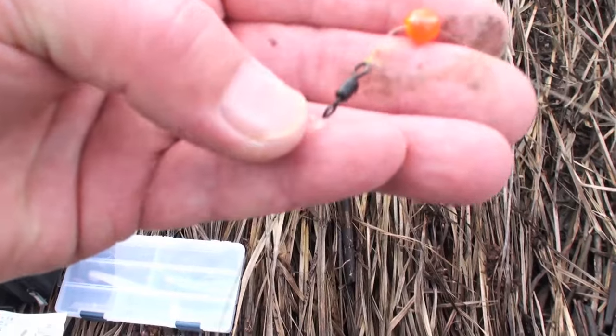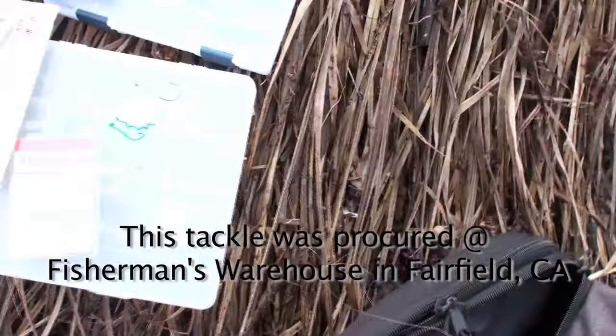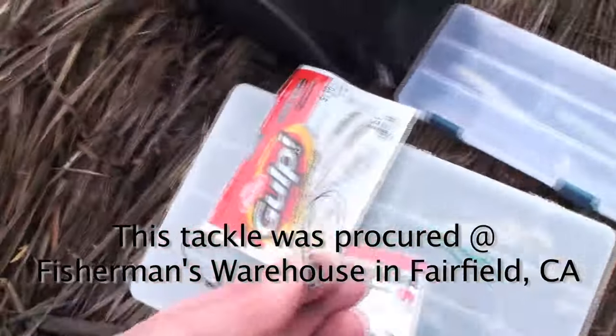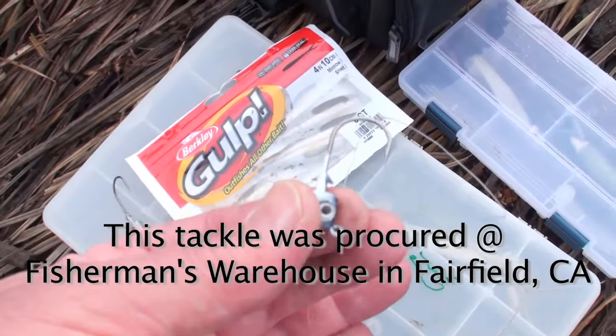I like to use the 20-pound fluorocarbon because it's a little more rigid than mono, although you could do it with mono. Then I come up to the end — I got a 60-pound swivel and a bead. So I'm gonna put this jig head on here, rig up my minnows, and then we're gonna start fishing. Stay fishy, of course.